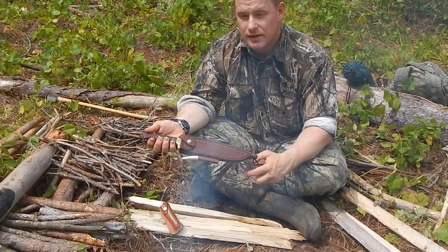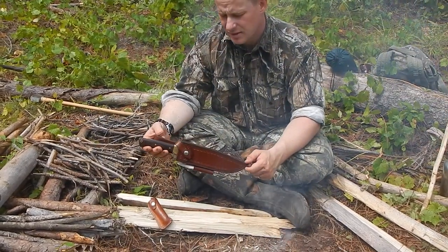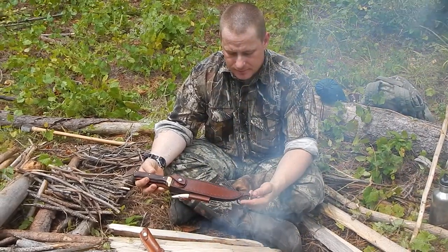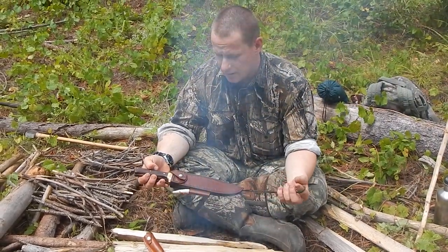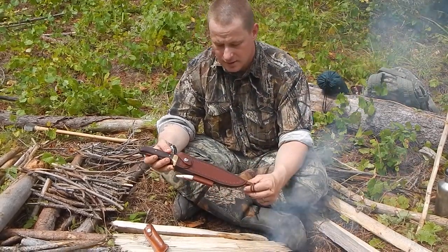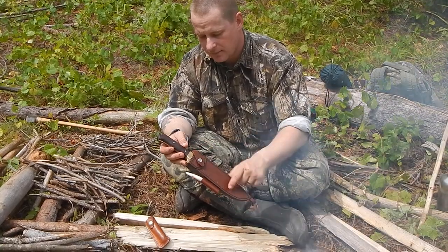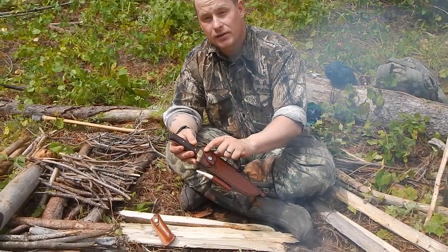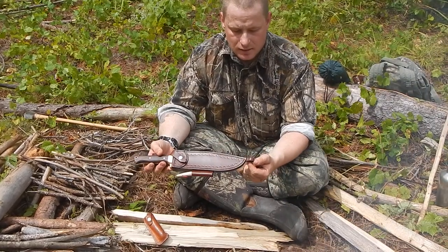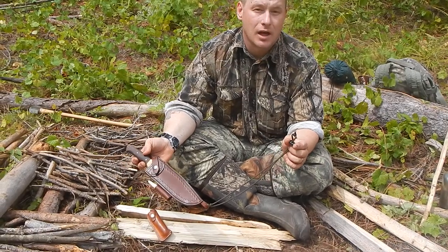I'm going to talk about this knife from the sheath first, and then I'll pull it out and show you the blade. The sheath itself is very pretty — stacked leather sheath with a nice belt loop and a retention strap for the knife. It's a feature you don't see on a lot of bushcraft knives nowadays. It's got a hole for a leg lanyard, which I've made out of a piece of paracord and a cord lock.